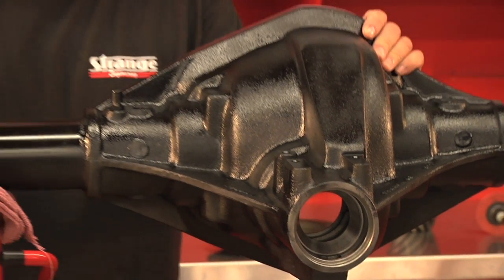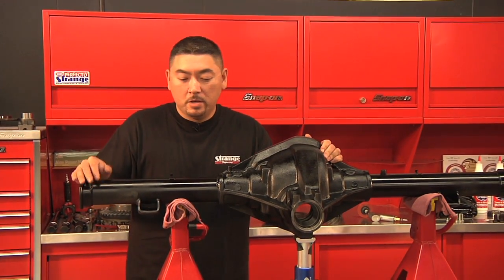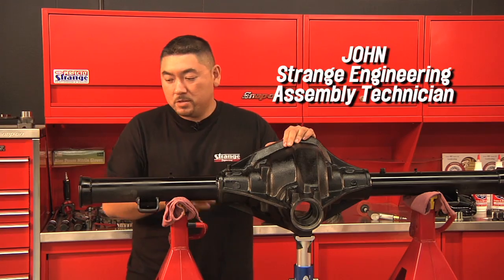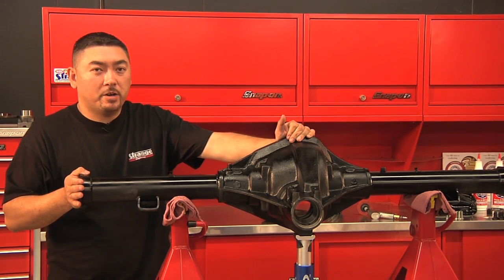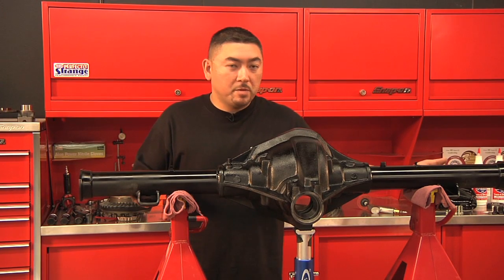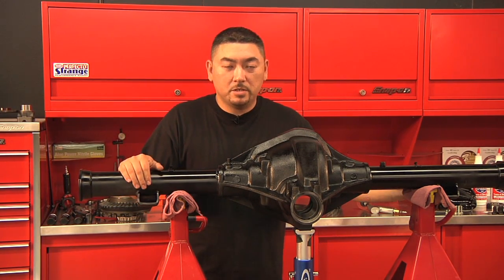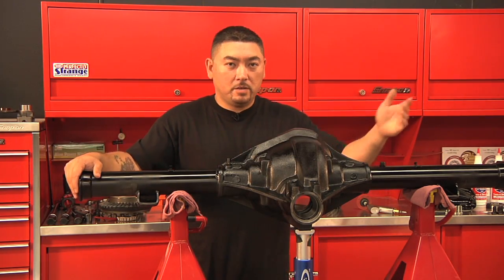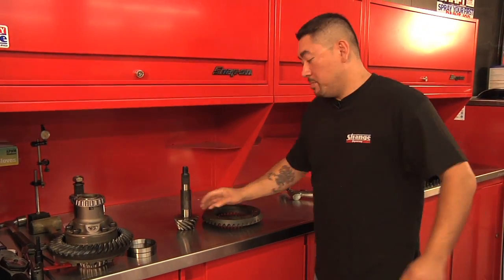The very first thing our setup technicians do when we get a housing back from the welding department is inspect and ensure that all the tubes are welded all the way around 360 degrees to the housing, proper housing ends are welded on for the brake application, spring pad mounts are in the proper location for whichever chassis location you have, and housing end width and pinion offset for whichever type of car. We always inspect every component that goes into an assembly.